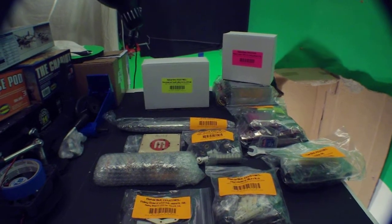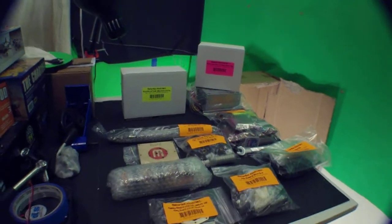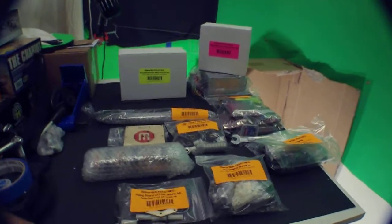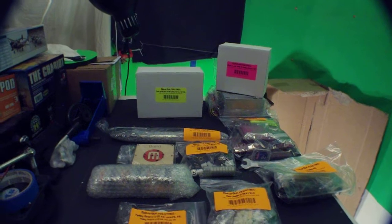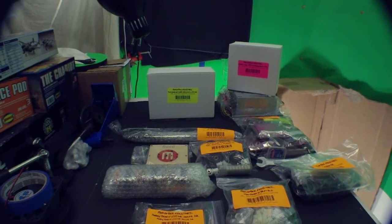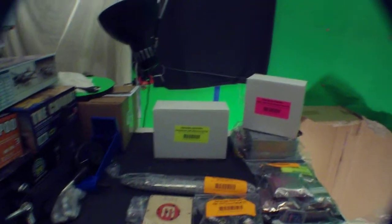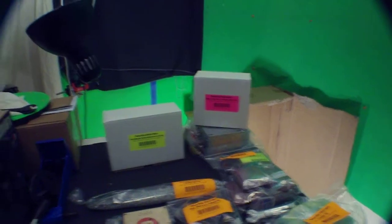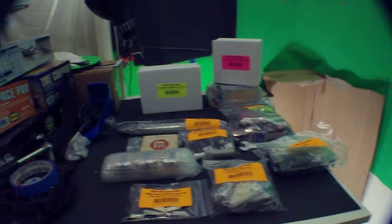At Crash Space tomorrow in Culver City, there is a MakerBot build going on. So I'm going to show up with a few parts here and enlist the aid of one of their guys who has built a few of these. It's a group build tomorrow, so there could be other people there too. He's working on either the build platform or the relay board, so I may do one of those or start construction on the bot itself.